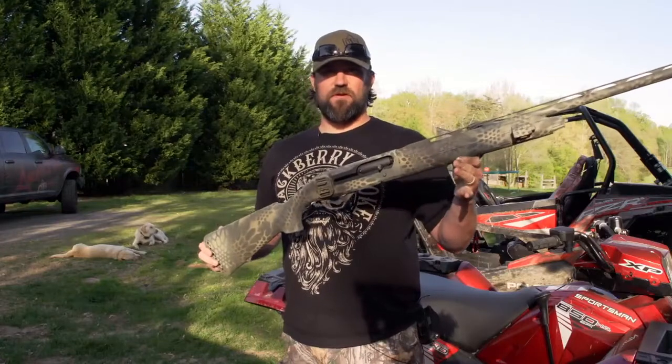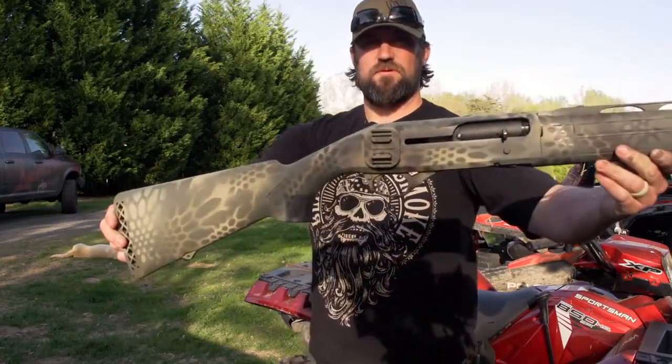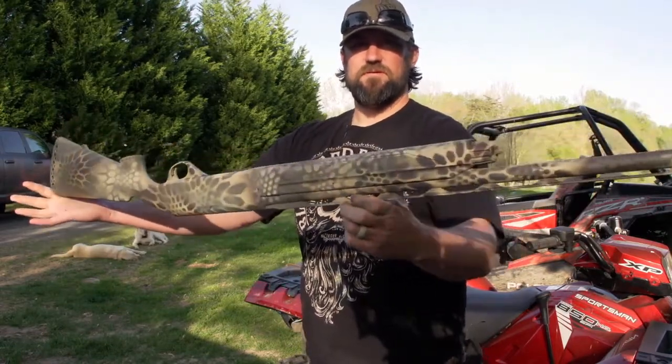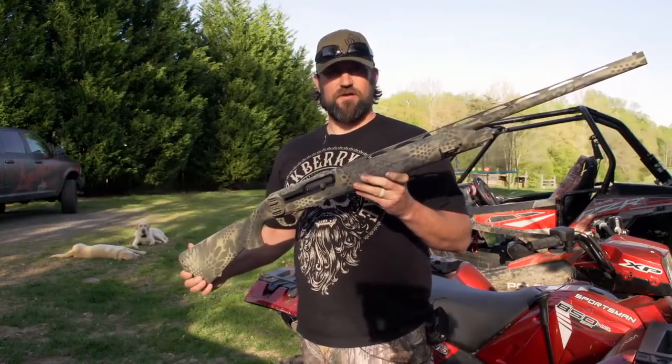I hope you all like the video. There's the finished product right there and I think it turned out pretty good. Just an easy way to camo up your gun, real inexpensive. So try it out, man.